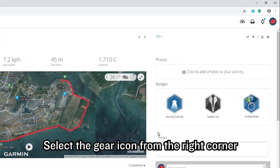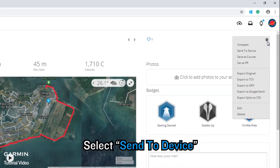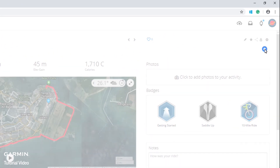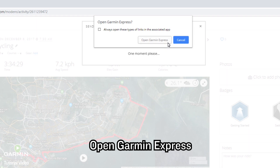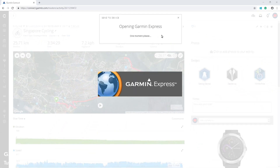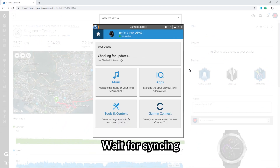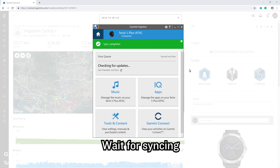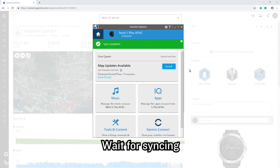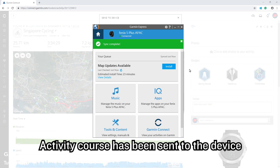Select the gear icon from the right corner, select Send to Device, then select your device. Select Send Now. Open Garmin Express and wait for syncing. The activity course has been sent to the device.